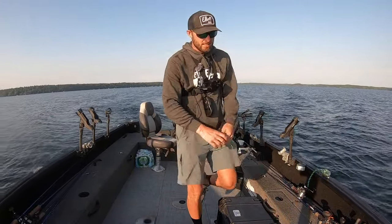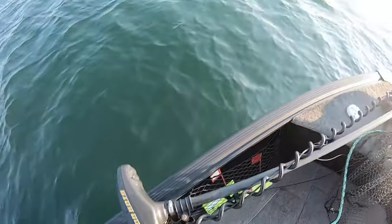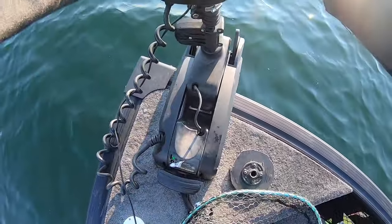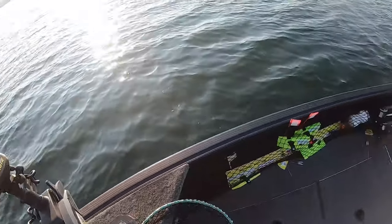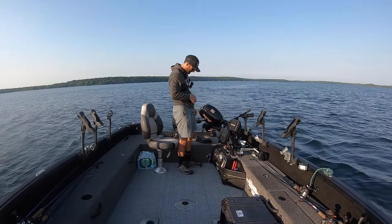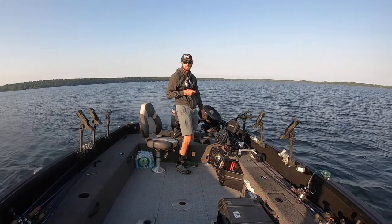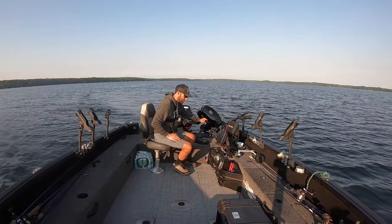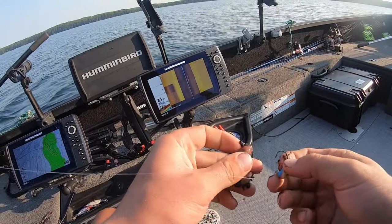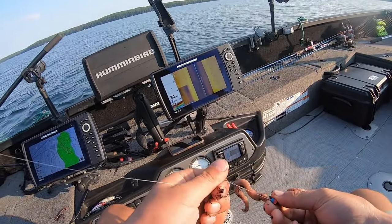All right, we have arrived. Let's get the Minn Kota down, start looking for some fish, hopefully start catching some fish. You guys know the drill, right? You guys have seen the process enough by now. It's a gorgeous morning out, it's not 100 degrees out, nobody really out fishing yet, the sun is shining, and it is a new day. It's crawler season, which also means it's dirt in the bottom of the boat season — not my favorite season, but you've got to do what you've got to do.